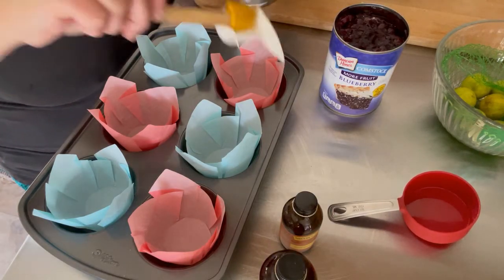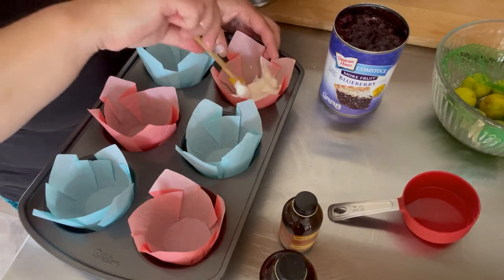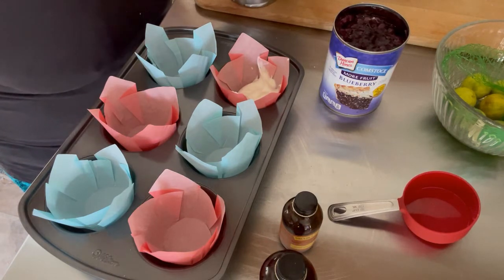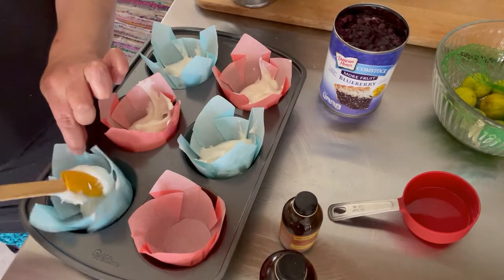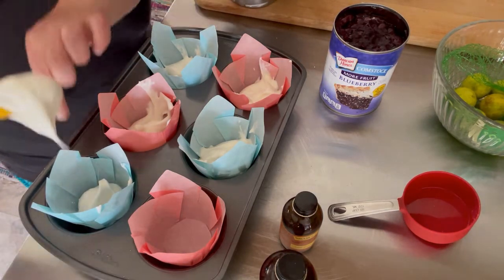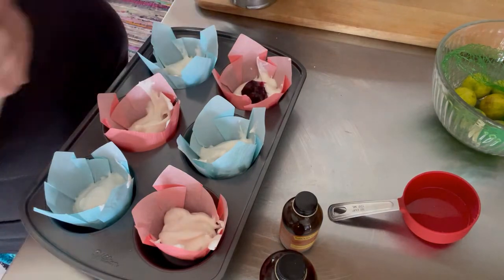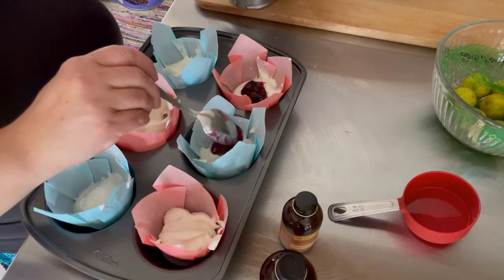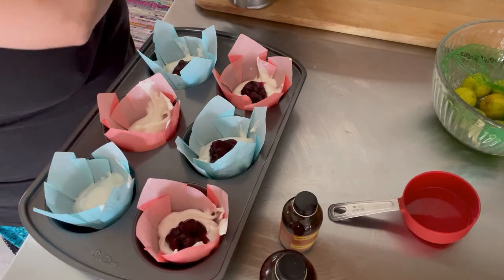We're going to fill these about a third of the way through, drop in a teaspoon or two of blueberries, then fill them another third of the way so they won't quite reach the top — we don't want them to spill over in the oven. This is admittedly kind of messy, but perfect is the enemy of finished, and we deserve cake.